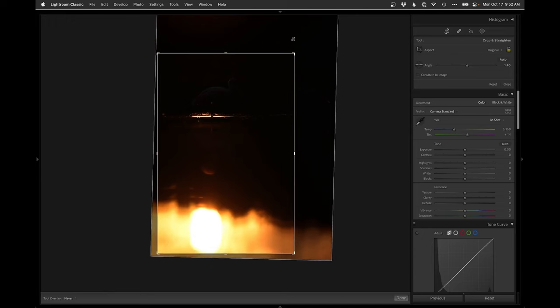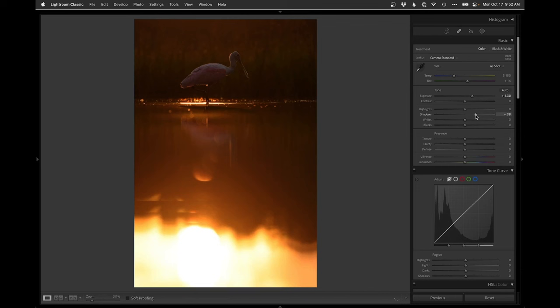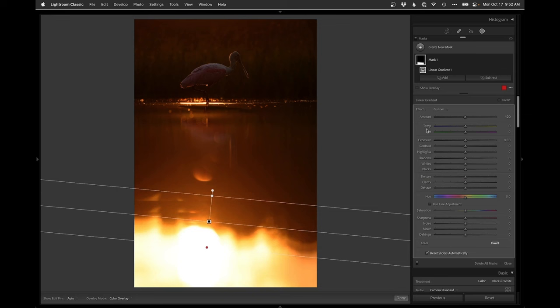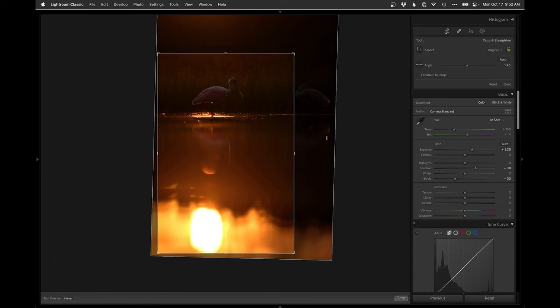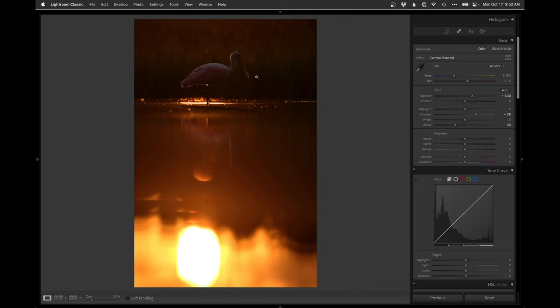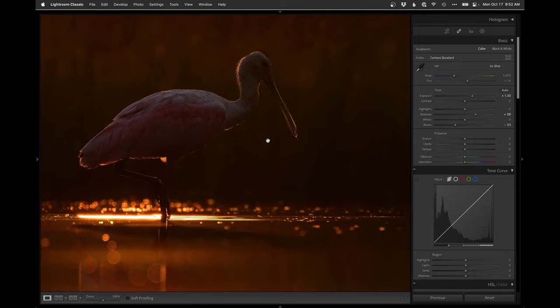Crop in so we have just the sun and the bird. Let's see what we can get — lighten the shadows a little bit, drop the blacks. Throw a linear on the bottom, drop the highlights — that sun gets funky quite quick, but something like that. It's kind of interesting, not in love with it, but it almost works. It feels a little crooked — there we go. I don't love the composition, it's just kind of centered left to right, but it totally works. The noise level is not bad.